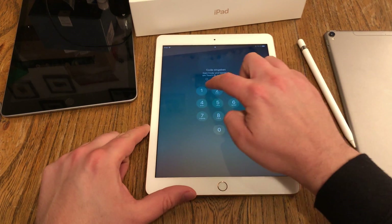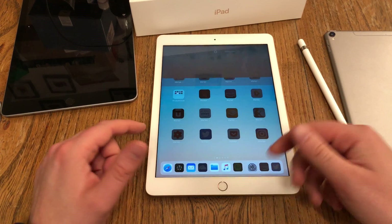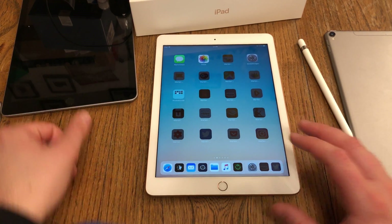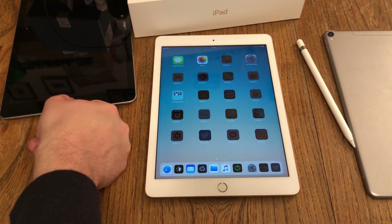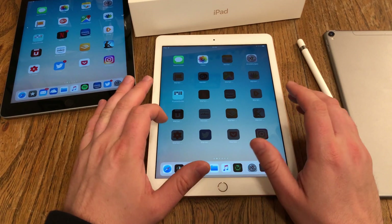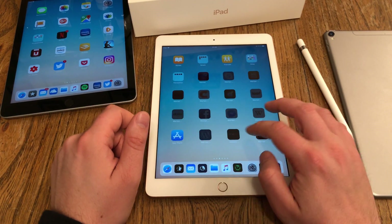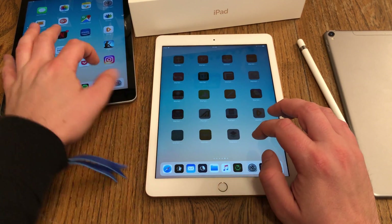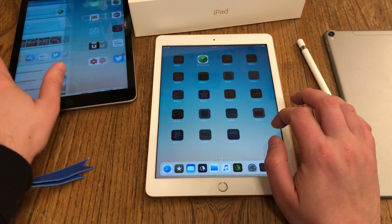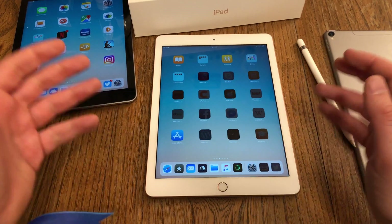After a reboot, I have to enter my code — this is always the case when you reboot an Apple device. After that, Touch ID will work again. Now the iPad starts installing all the previous apps in the same locations they were on the previous iPad.